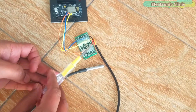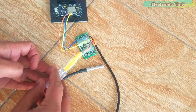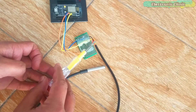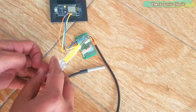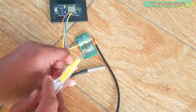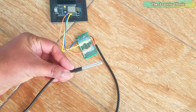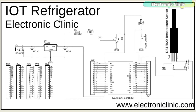The DS18B20 waterproof temperature sensor has three wires. The red wire is the VCC wire; the operating voltage is 3 to 5 volts — in this case, 3.3 volts will be used. The yellow wire is the data wire; a resistor is usually connected between the data wire and VCC wire, which will be explained in the circuit diagram. The black wire is the ground wire, connected with the NodeMCU ESP8266 Wi-Fi module ground. This temperature sensor can measure temperatures ranging from minus 55°C to 125°C. This is the complete circuit diagram of the smart IoT refrigerator, designed in CadSoft Eagle 9.1.0. If you want to learn how to make a schematic and PCB, watch the linked tutorial.